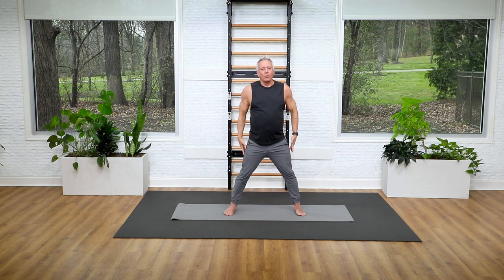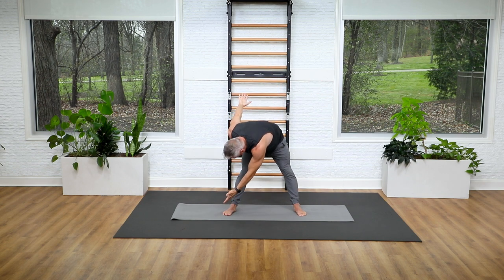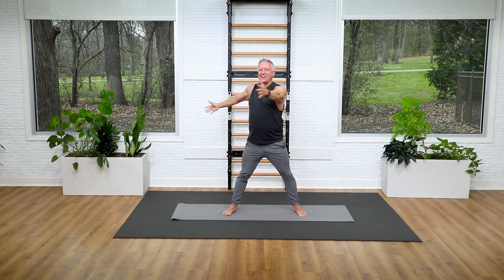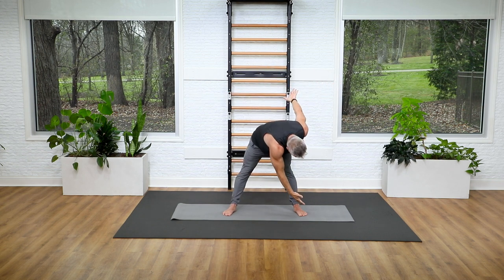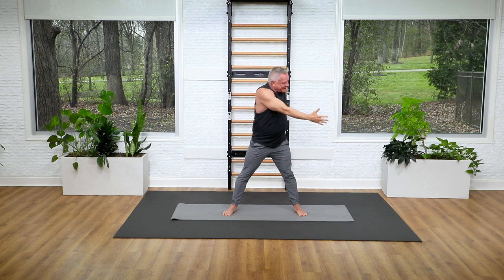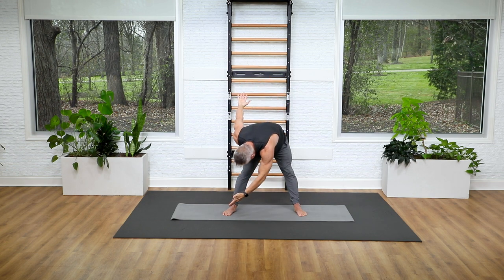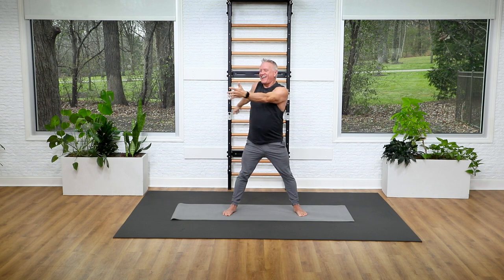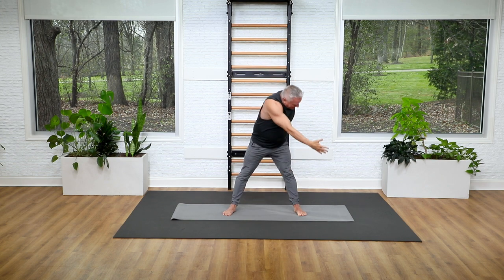Now we're going to take the feet even wider and go into a standing saw. Take your arms out to the sides with your palms facing forward. Rotate your torso to one side and then flex down over that leg, reaching toward the baby toe. Come back up still facing that side and then return to center. Take a big breath in as you return, and exhale over that leg. Inhale to come up and then exhale back to center. Repeat — breathe in and rotate, exhale flex over, inhale stand back up tall, and exhale come to center. Rotate, flex over, come back up, back to center, and lower your arms.